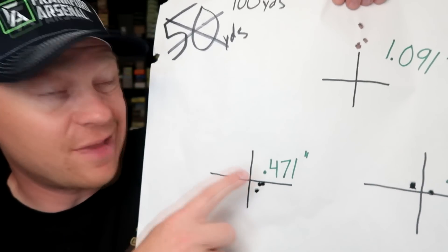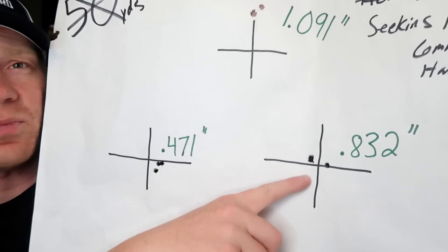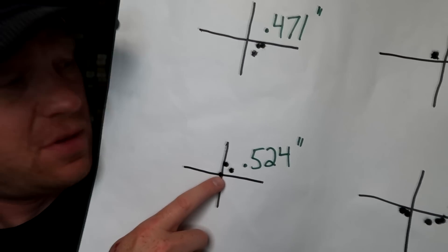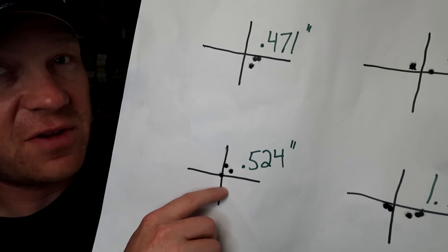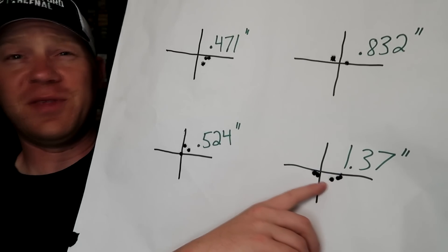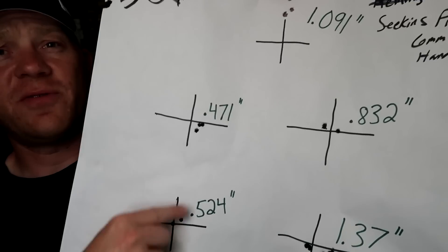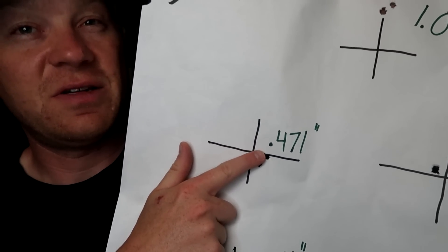It doesn't make me jump up and do a dance because I think we can definitely work on those loads and do better than .47. The next one was .832 — and two of those are touching, just like we had two touching in the previous group. Then we had a .524-inch group. That's pretty good — again, better than most factory stuff you can get off the shelf. Then I don't know what happened — I did a five-shot group that ended up being 1.37. But I had three under one inch for sure: a .8, a .47, and a .5 with my own hand loads, the very best being .471.